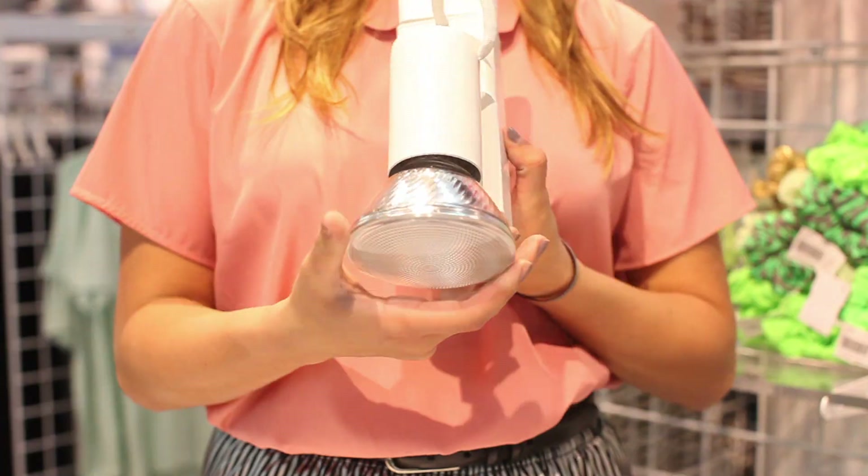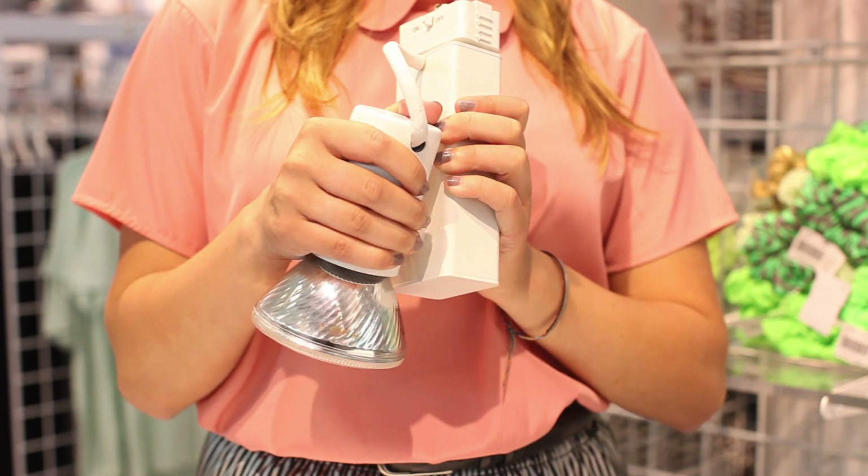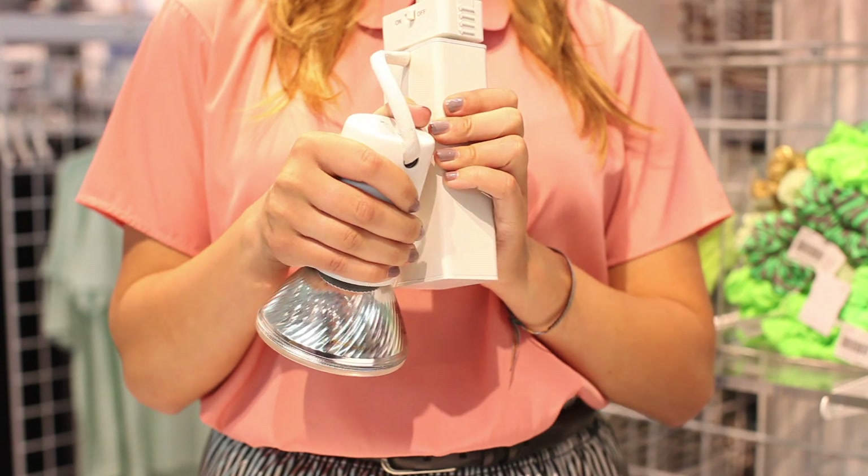The lights you will be focusing have directional bulbs that create a beam. Because the fixture is adjustable at several points, the beam can be focused in almost any direction.